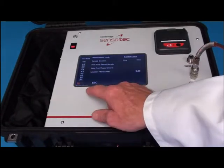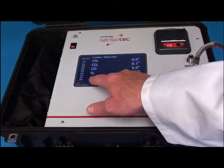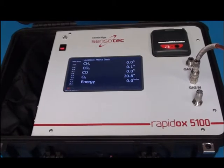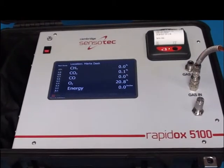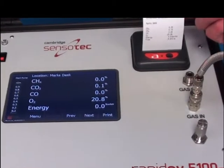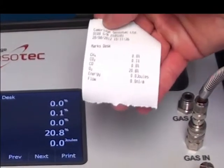A printout can be requested by simply pressing the print button on the main screen, or setting it to occur automatically following a sample. The printout will display the location of the sample and gas measurement readings. This can then be stapled to the corresponding paperwork for that location.